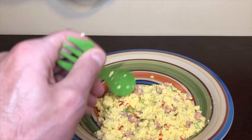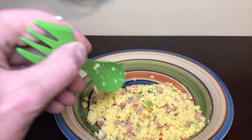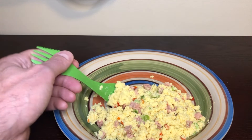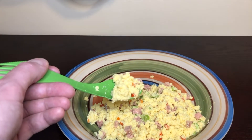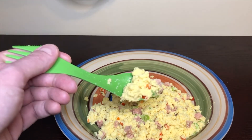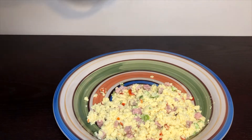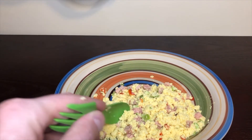I'll give it about a six out of ten, just for the simple fact — that's me though, guys. Maybe you guys love freeze-dried eggs, I don't. So for that I'll give it about a six out of ten. Not horrible, it's nice comfort food, whether you're backpacking or whatever. Not many breakfast choices, so it fills that gap.